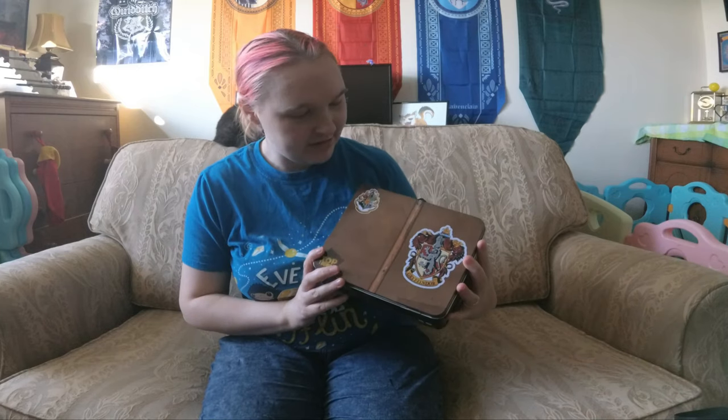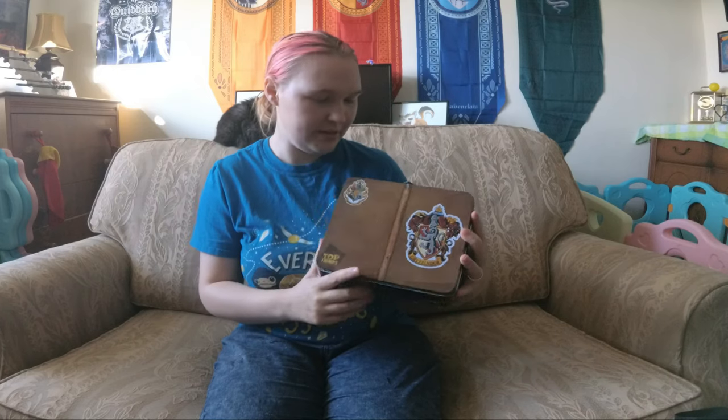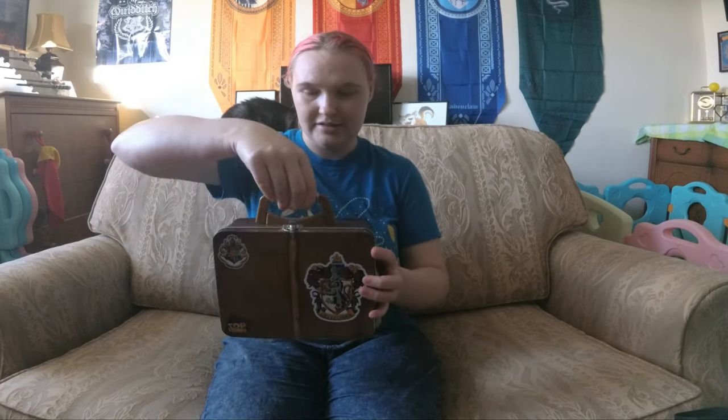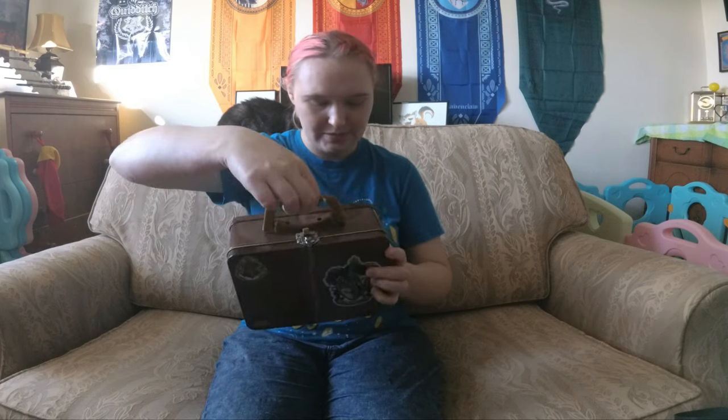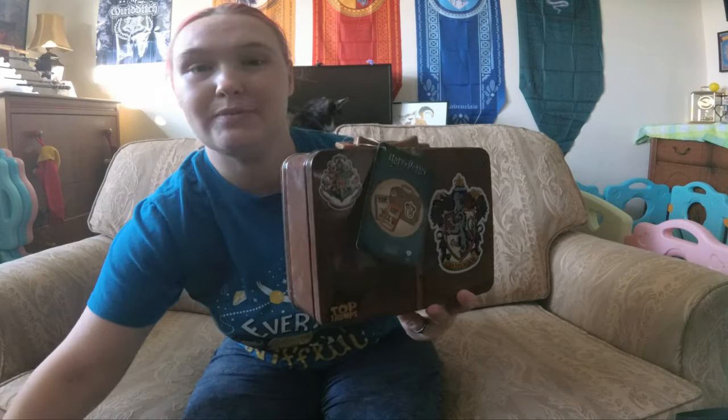Not only did I get a lunchbox, but I also got Top Trumps, which is just fantastic — that's a bonus! This has been made to look like a trunk. We've got this beam down the middle. It's got a handle, a little clasp, and it's the same on each side. This is more of a traditional kind of lunchbox because of its shape and size. And that is my two Harry Potter lunchboxes.